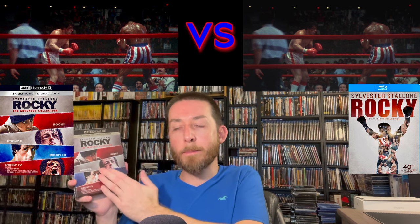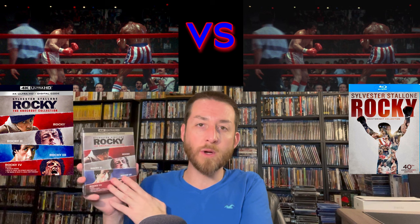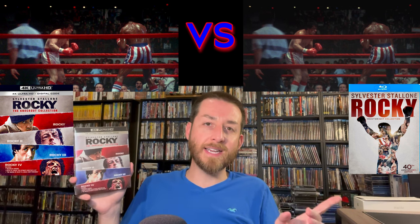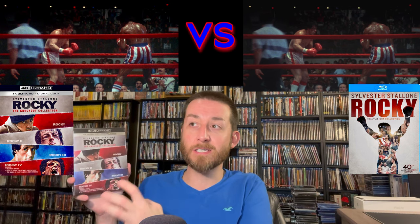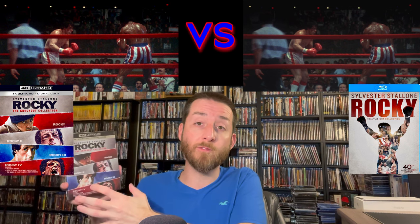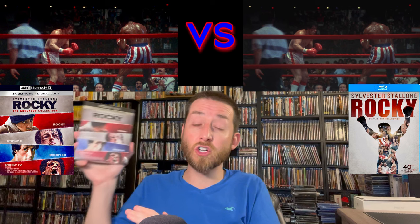It does not ruin the experience of watching the films. I'll take the upgrade in detail and depth that you get with these 4Ks over the Blu-rays any day. Because of the softer appearance the Blu-rays had overall, this has so much more detail present — especially because they left a lot of that natural film grain throughout — and it really looks good for all of the Rocky movies compared to previously released Blu-rays.